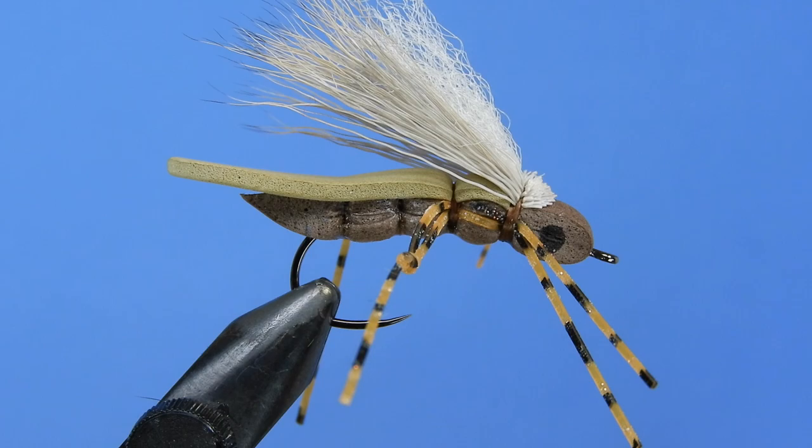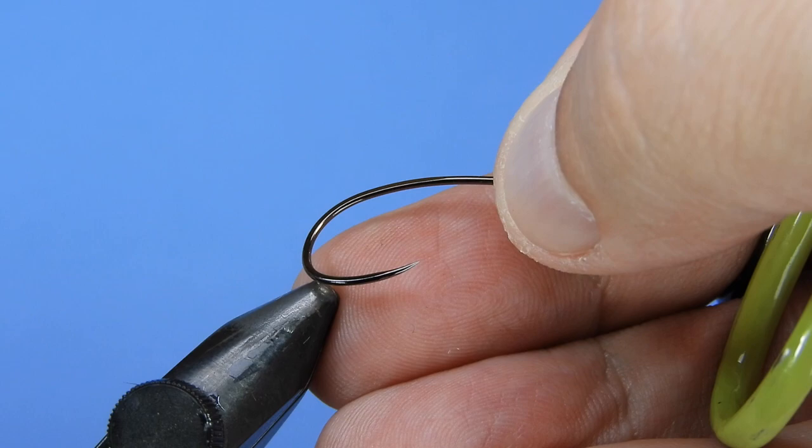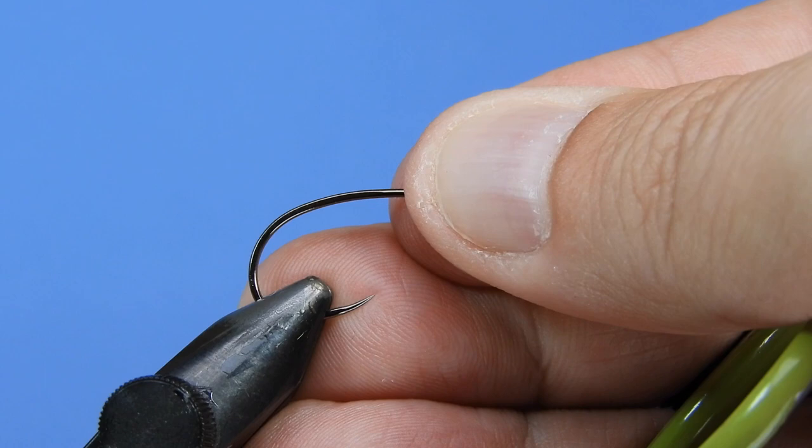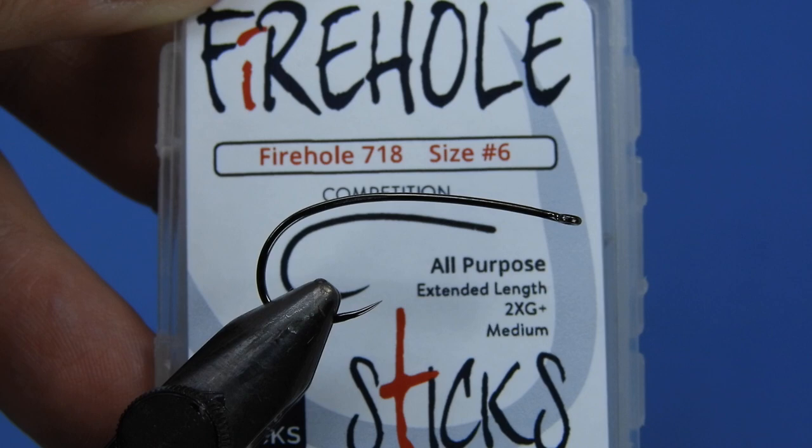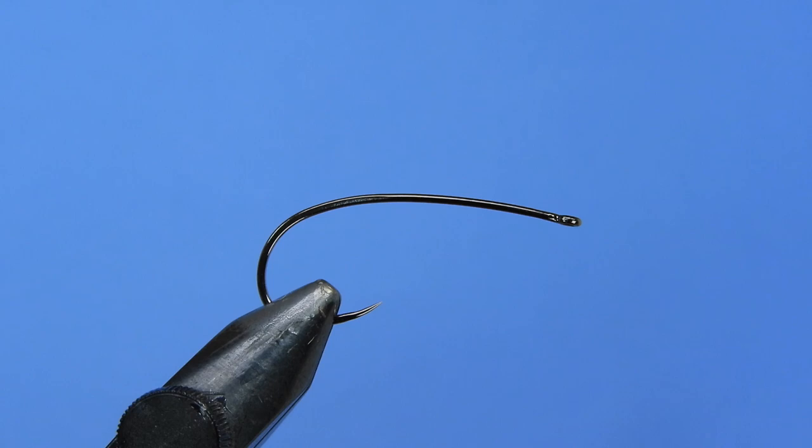Let's get a fresh hook in the vise. Just got in these new hooks — these are the Firehole 718. It's kind of an all-purpose curved shank. I like this for stoneflies and hoppers. It's a really nice sturdy hook with a bit of heavier wire on there, and we're going to be tying in a size six here today.